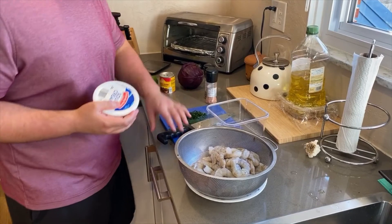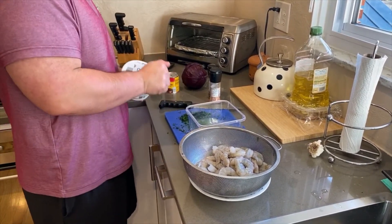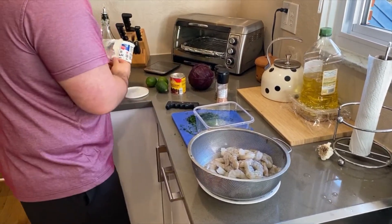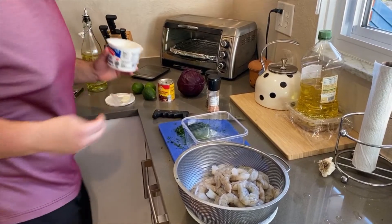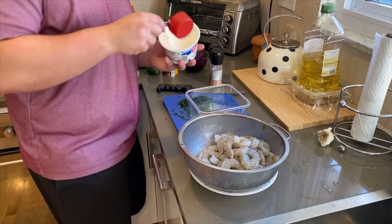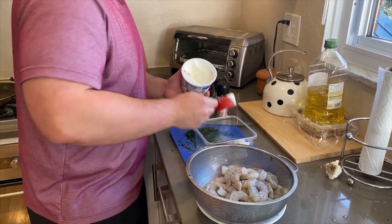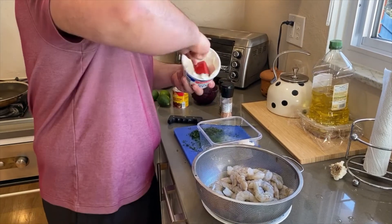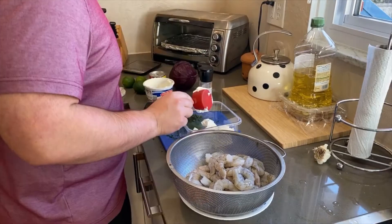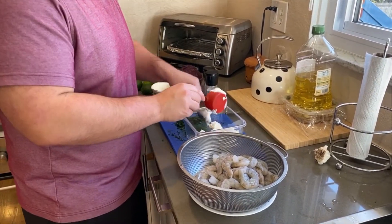First we're going to make the sauce for the tacos. We're going to start with some sour cream here, about a cup. Honestly, it really doesn't matter how much sour cream you use — it depends on how much you're making. I'm going to use about a cup here.